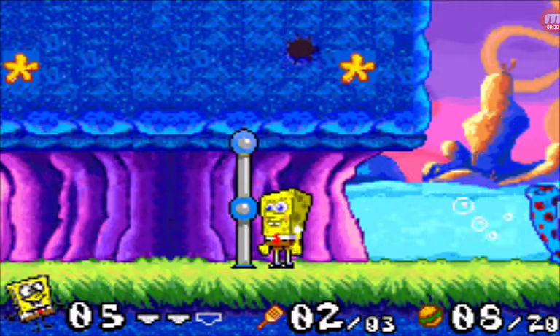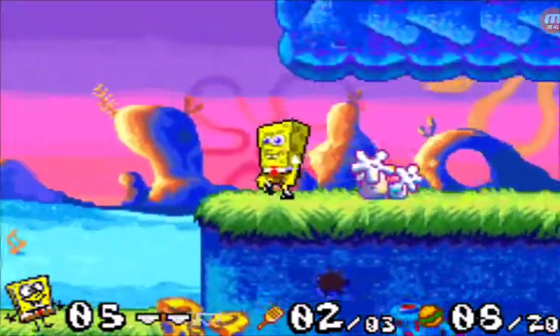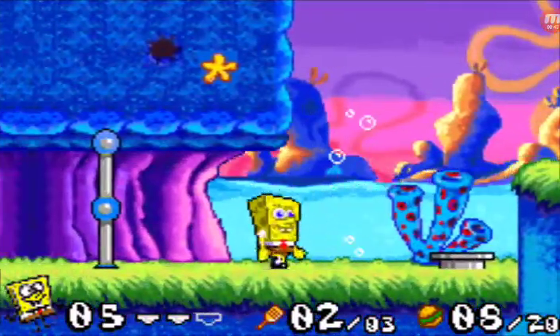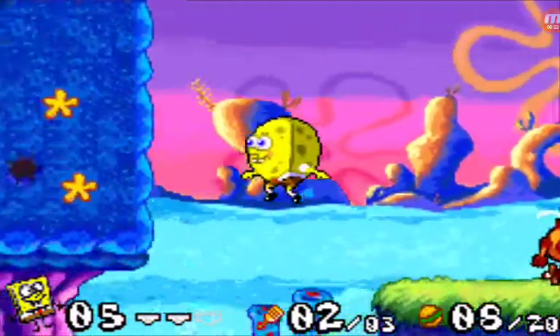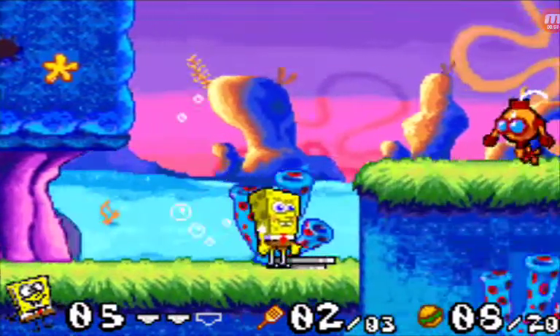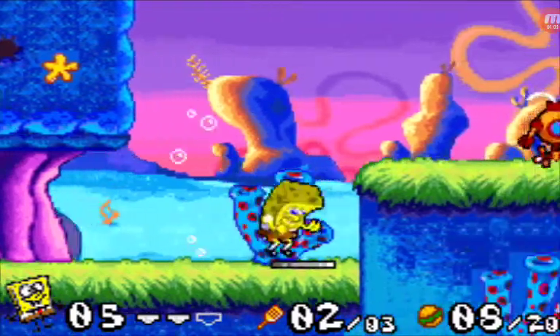Look at how fast he's going. I'm going to keep holding it in. Look at how slow he is. Now look — this is the fast glide. Basically, you need to not hold any arrow keys when you're gliding, and you'll get a super fast glide.